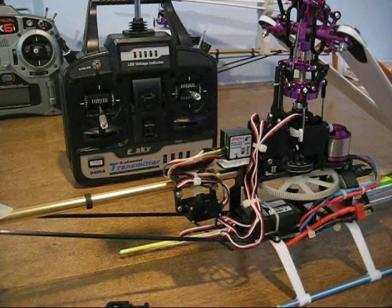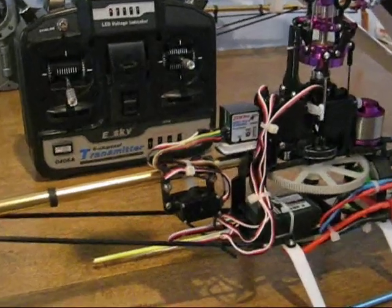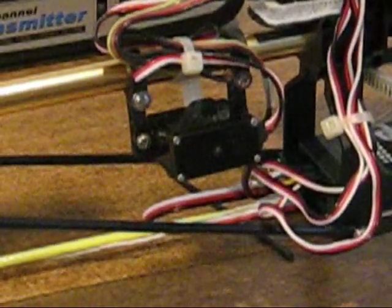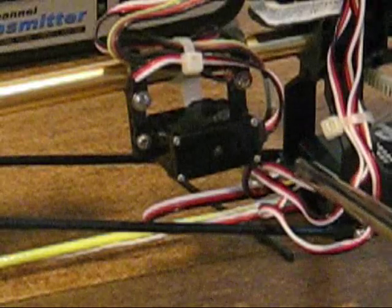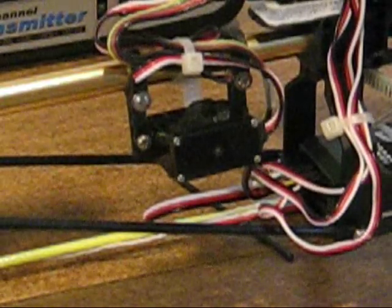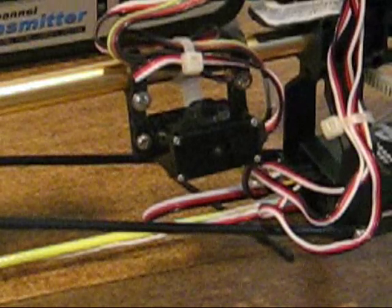It's the same thing down on the receiver. You just follow the same wiring scheme. Where they plug into the receiver, just make sure all the black wires are on the bottom and you will be fine.